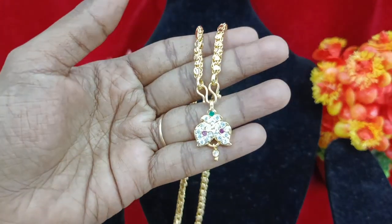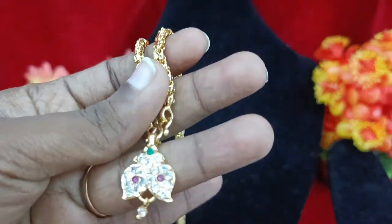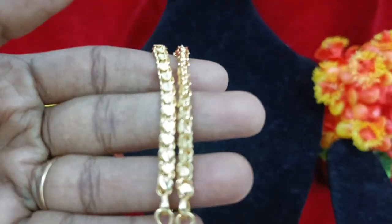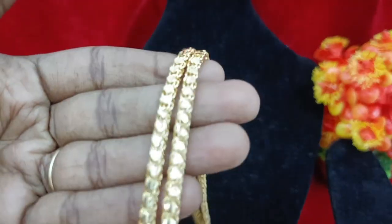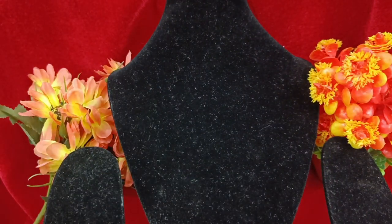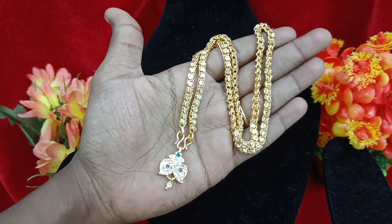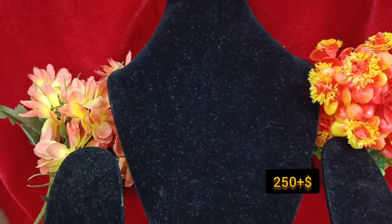This is a super mango design with multi-colour stones. The bags are completely closed. This is a heart-in shaped chain. You can change it the same way. The cost is 250 plus shipping. This is the same stone.